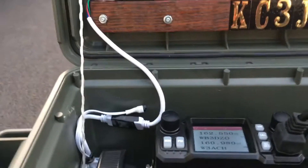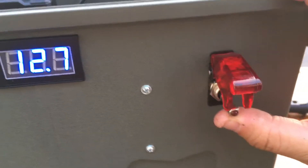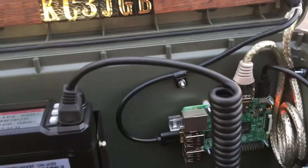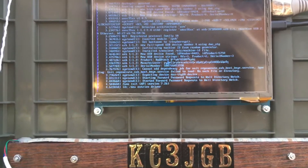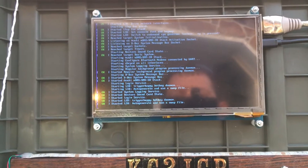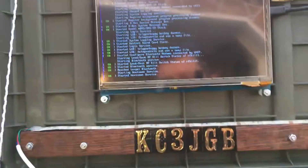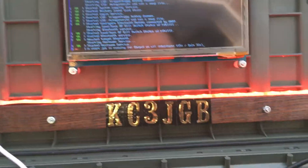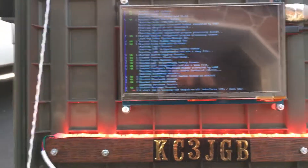Right now the voltmeter tells me the voltage, and only the radio is on. When we want the Pi on, we turn this switch on — this will boot the Pi up. I use the Pi for tracking satellites so I can work them with my Arrow antenna and handheld radio. And if we want the LEDs on, we can turn the LEDs on and make them do whatever we want.